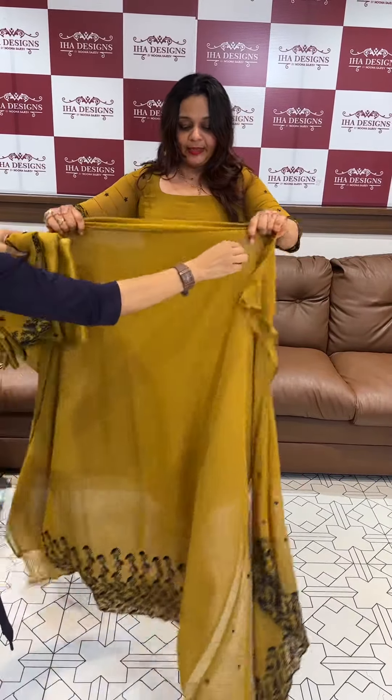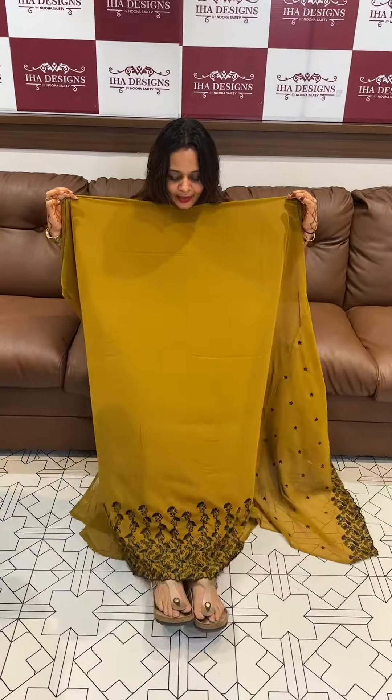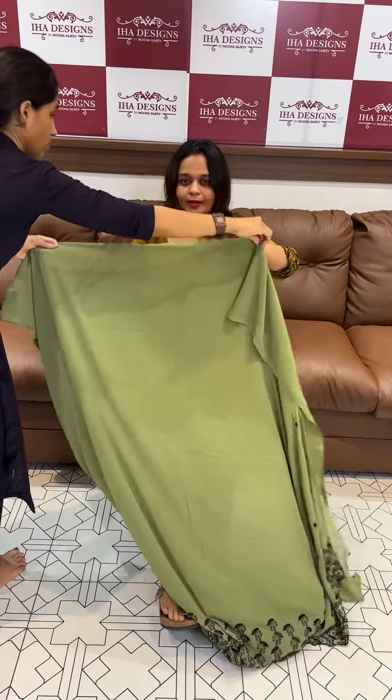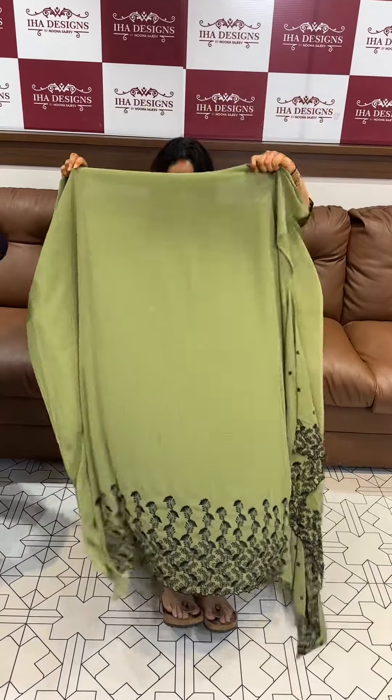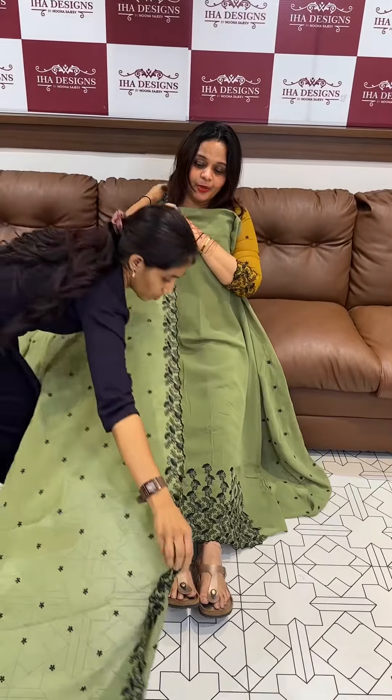This is the result — priced at 1395. Finishing: chop bottom with lining, 1395, ready for despatch, express delivery. Next one is pistachio green — a beautiful green with the same color.